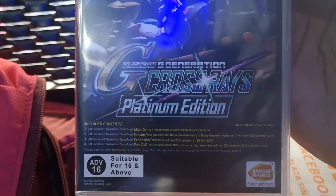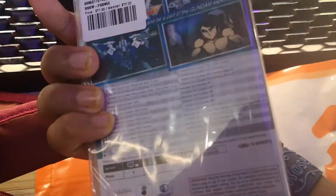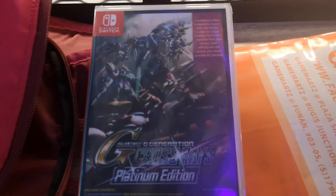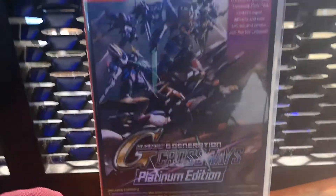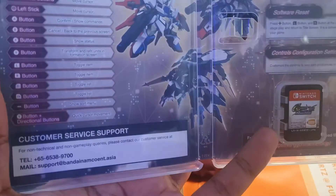All details are in the description from the game case. Let's crack this open. Sorry it took a while — I had trouble with the plastic. Okay, so I was expecting an instruction manual but there is nothing except for the game case.